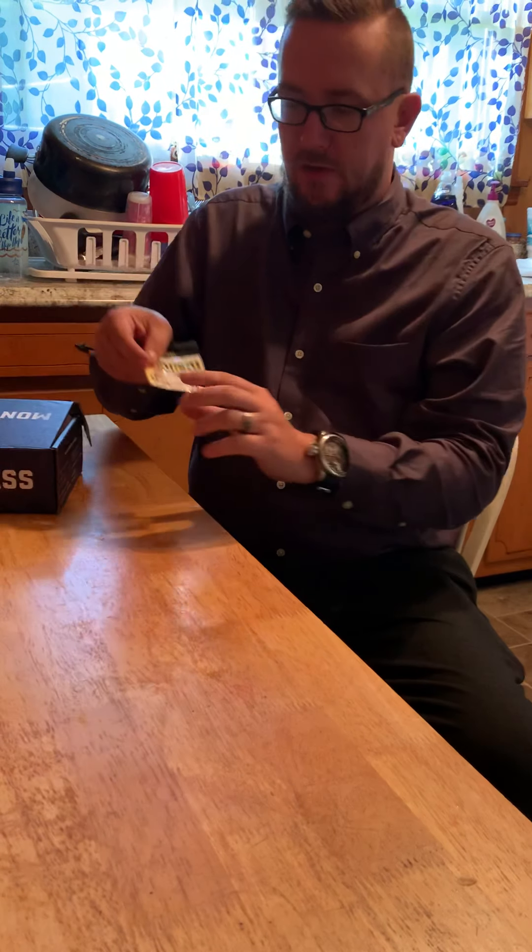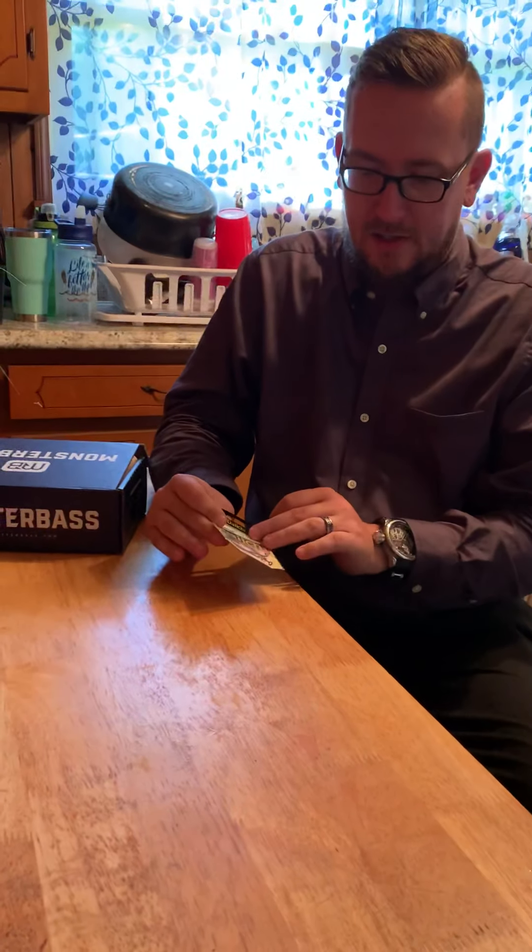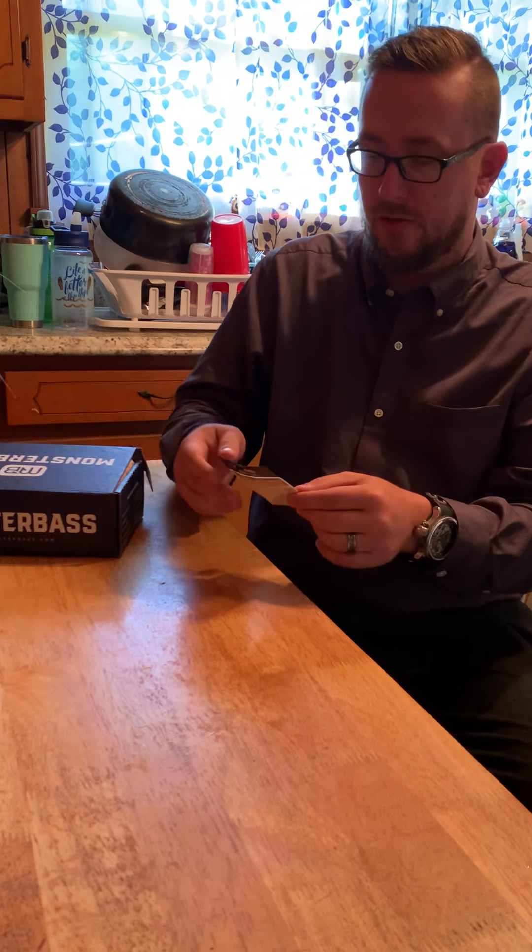Second, I got some Daiichi hooks — a couple of worm hooks and an EWG red hook. Those are really, really good quality hooks.